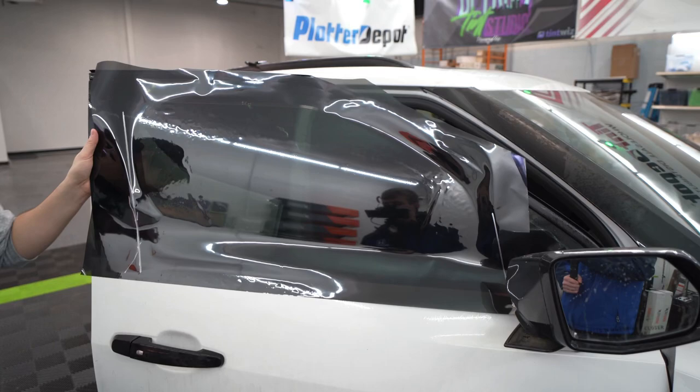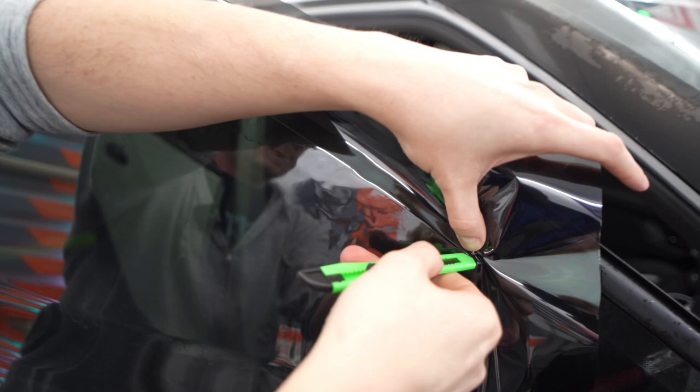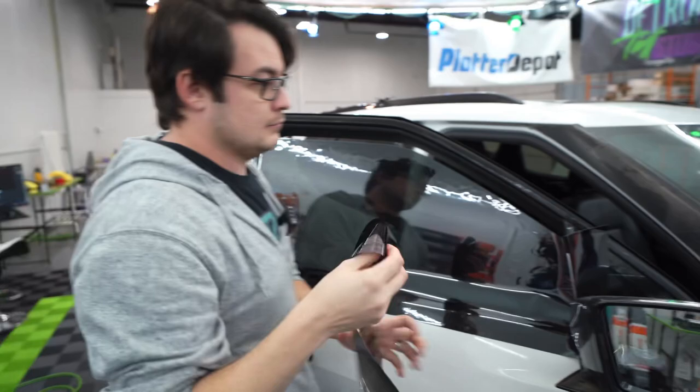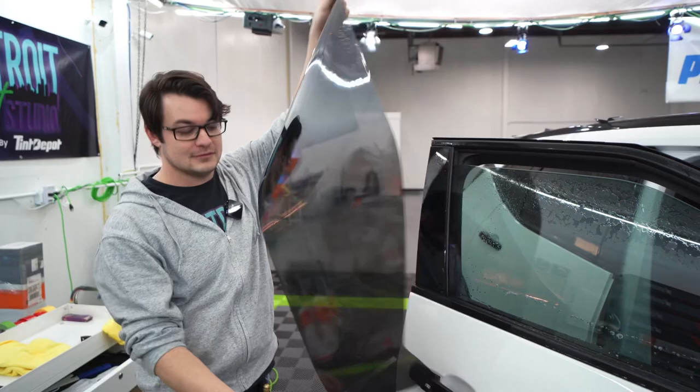Roll it down. Then we're going to take our knife, start, and we're going to cut. Three clicks out on that blade. Keep the same angle as you go through that cut. This is basically done — I've cut out almost my entire pattern here. It was just that quick on the car.